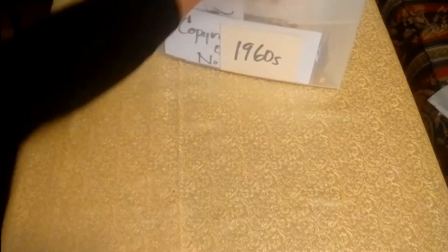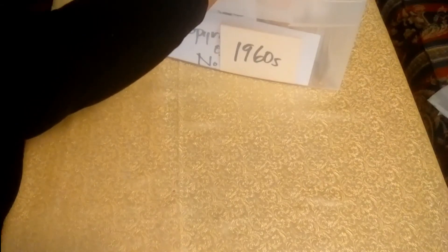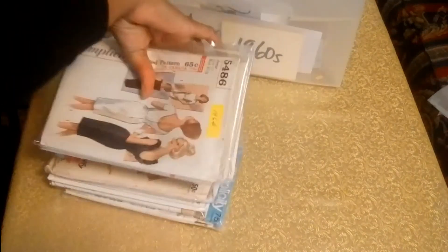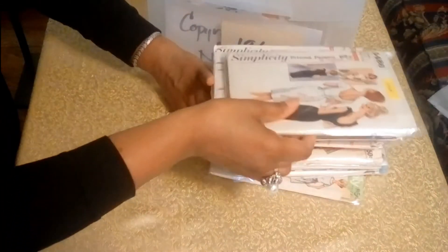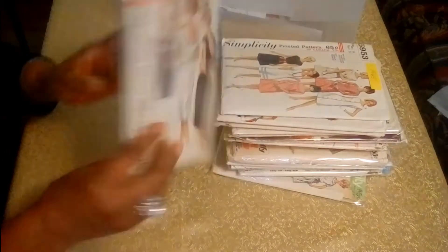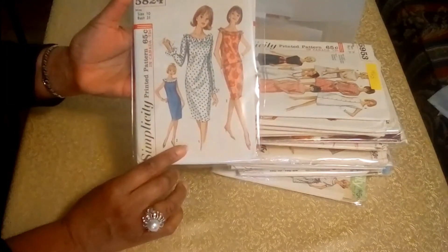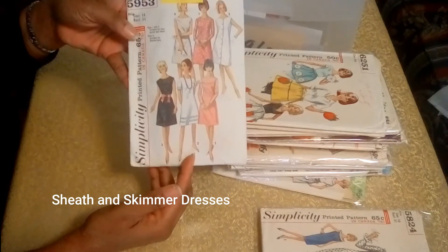And now we're going into the Simplicity patterns that are in fact dated. The first pattern is from 1964 — I just love the little ruffles around the neckline there. And then there's another from 1964 — I just love the ruffles. And the next pattern is from 1965, and you have different styles of dresses here.